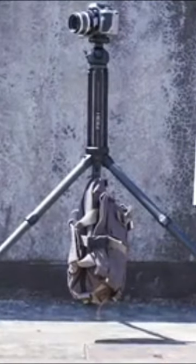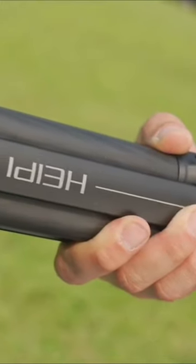Its carbon fiber construction keeps it lightweight and durable, making it ideal for light travelers. It has a load capacity of 55 pounds despite weighing only 0.62 pounds.